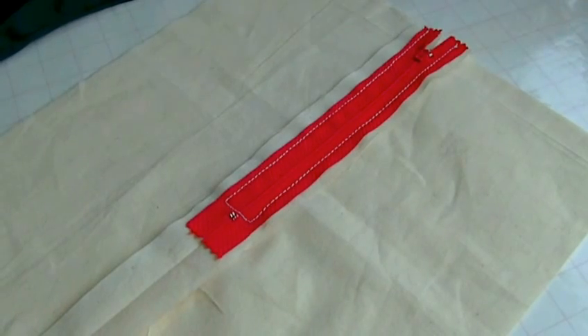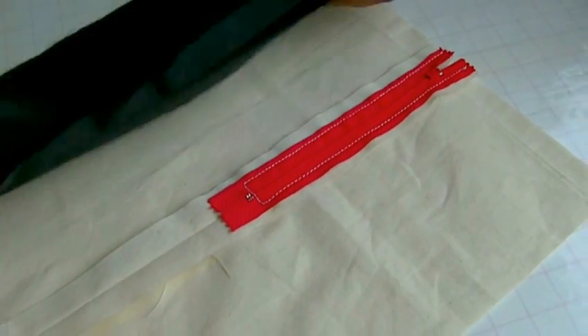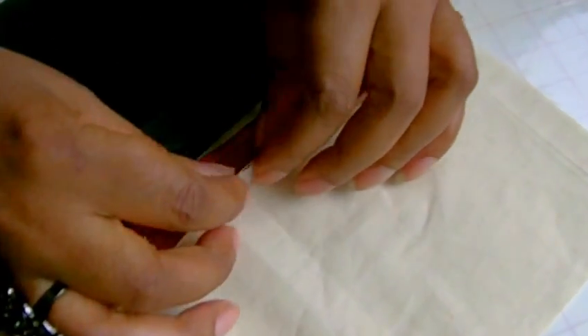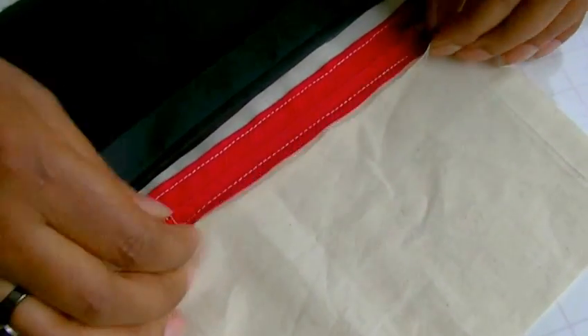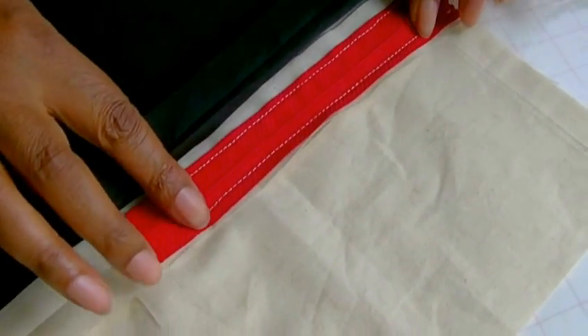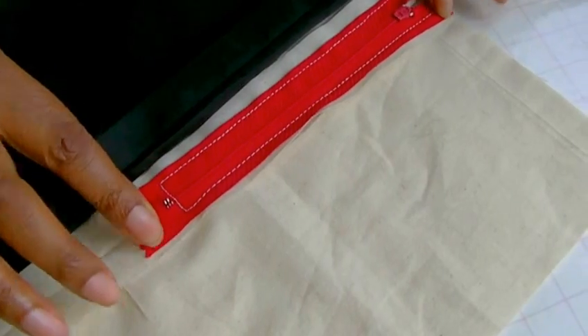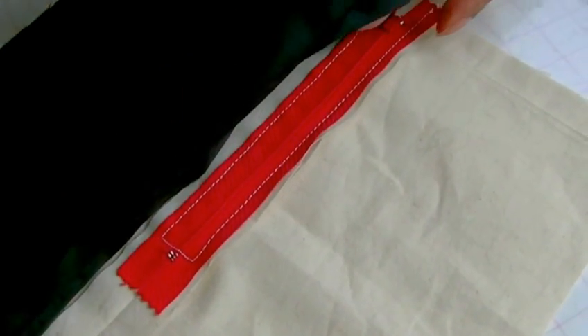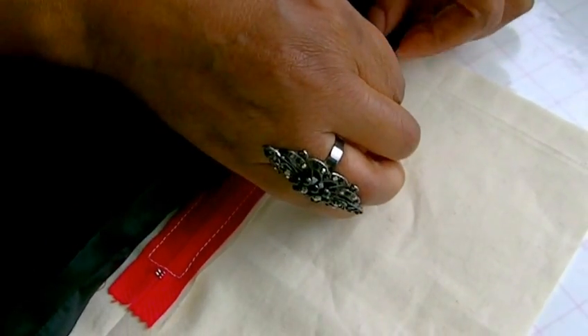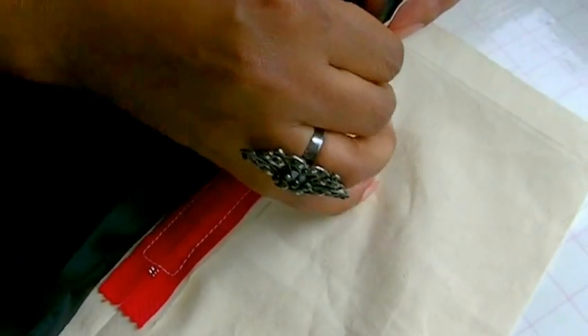Before I show you how to sew the lining to the garment, we need to pin first. I'm working on the wrong side of my garment and I'm placing the wrong side of the lining onto the wrong side of the garment. This is the area in which the lining has to be sewn onto the seam, and there isn't much of a seam allowance, because of the type of zip insertion I've gone for. So we've got a seam line in the actual lining and we're going to match that up against the stitching line as much as we can.